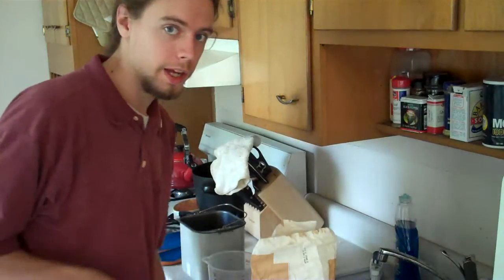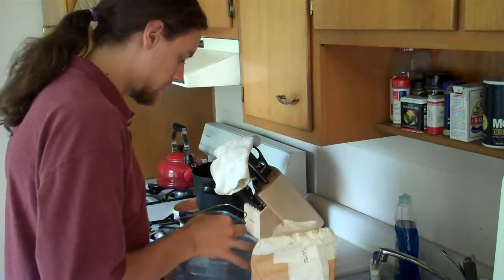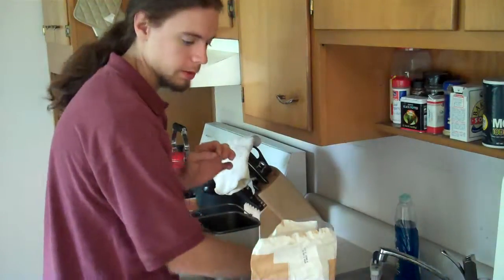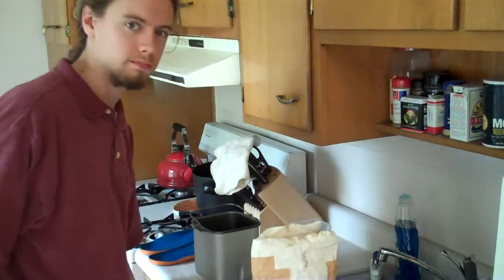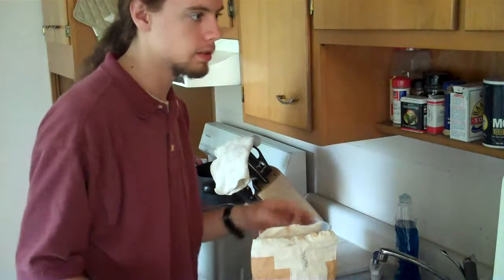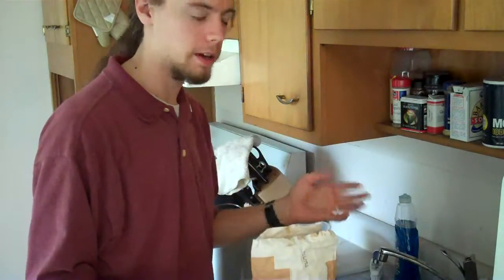I used to do it by hand all the time, but it takes a lot longer to do that. A lot more effort. The recipe I typically use is a pretty simple, mainly wheat bread. I don't go out and get stuff like vital gluten very often, so I have to basically do it 50-50 all-purpose flour and wheat flour.